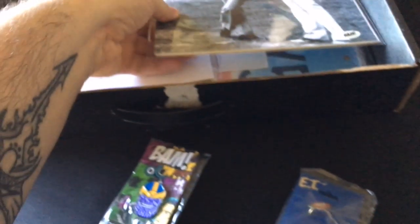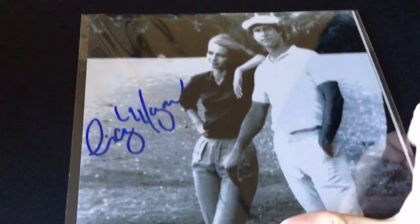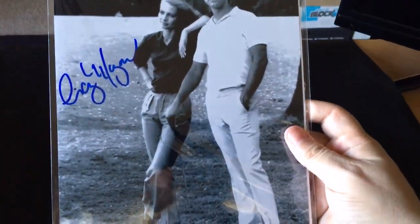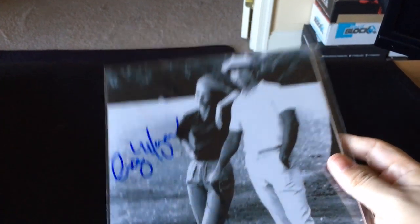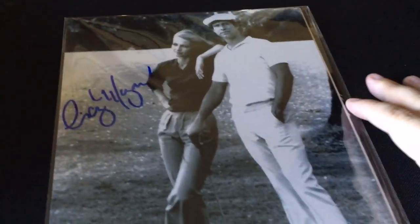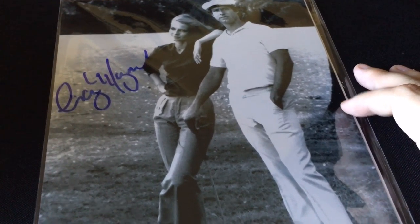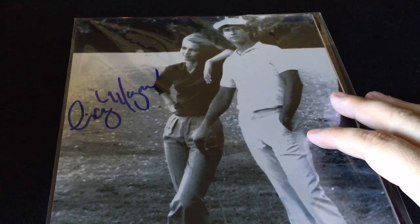So we got some photos here. I'm gonna go ahead and pull them out, and this photo looks like it is a signed photo print of Cindy Morgan — from Caddyshack — and it is a BAM authentic photo. Now if I was into things like that from back in the day, I would say that's pretty cool, but to me it's not something that I was hoping for. So we'll set that to the side.